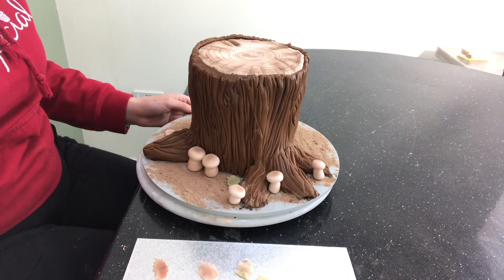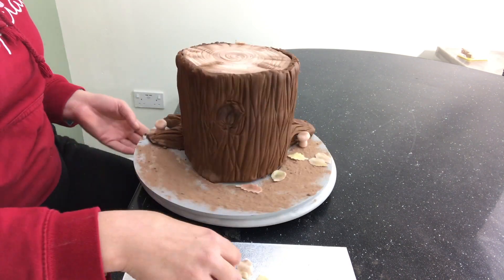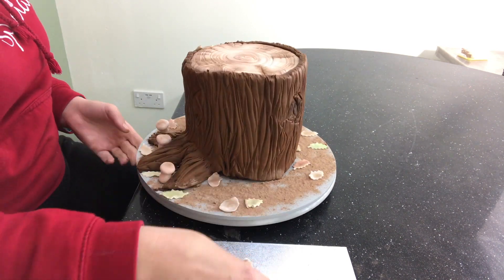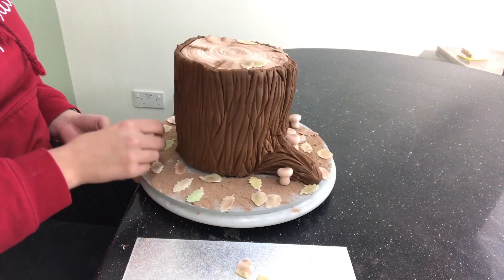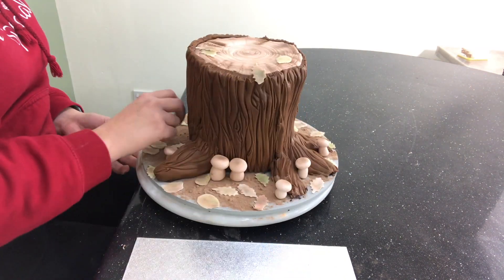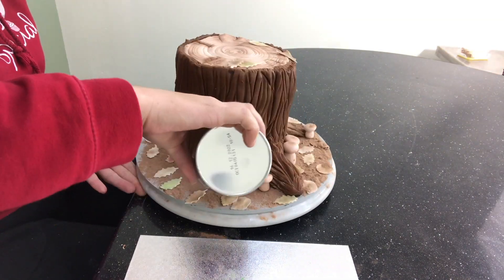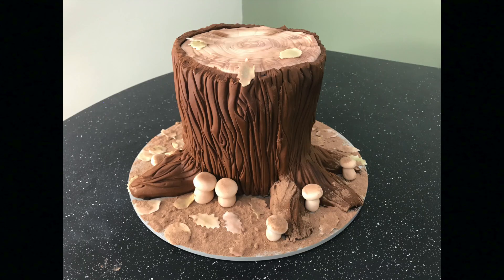Now I can put it all together. For the final touch, I have some cocoa powder used for hot chocolate, and I sprinkle it all around the board. And there it is — I quite like it. It's very autumny.